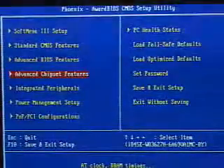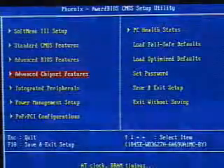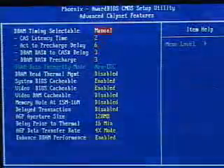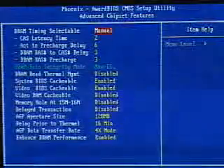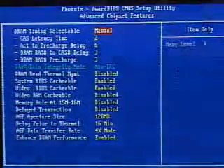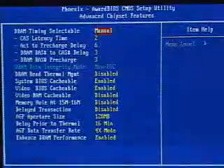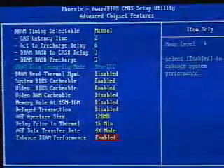I'll be looking at some of the key important features within this particular BIOS. First, going into the advanced chipset features, you can adjust your memory timings manually or by the automatic setting. You can also adjust the system BIOS cacheable, the video BIOS cacheable, as well as the video RAM cacheable. Further down, you can adjust the AGP aperture size, and there's also an option to enhance the memory performance.